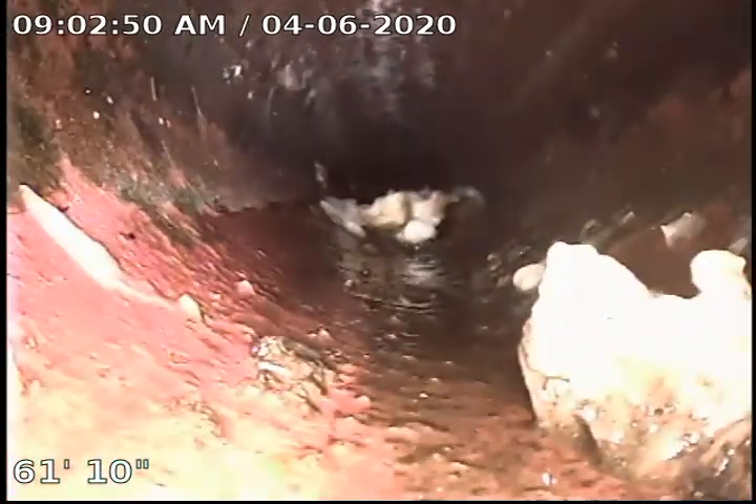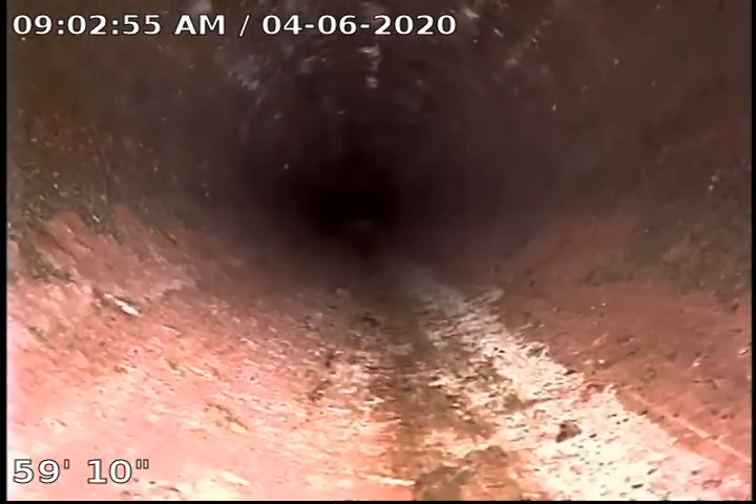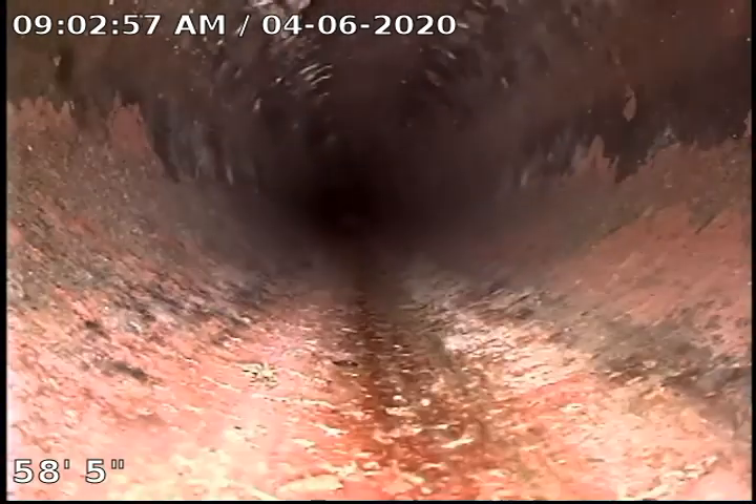All in all, the sewer is looking pretty good from what I can see. We are going to start backing up. We are going to clay line — copper in the house, cast iron under the house.